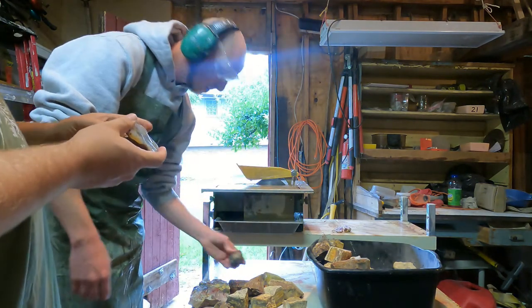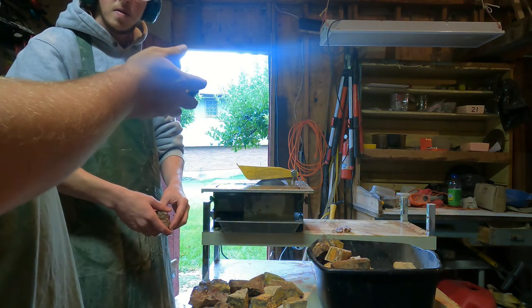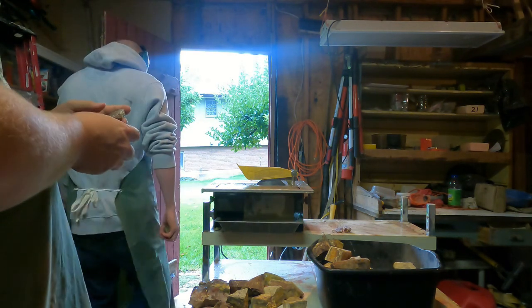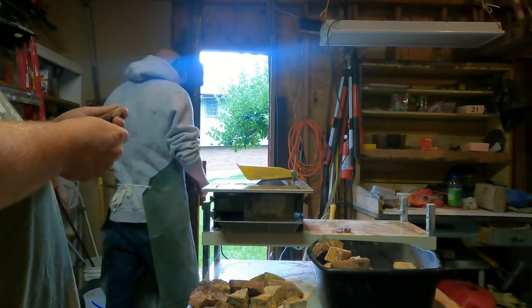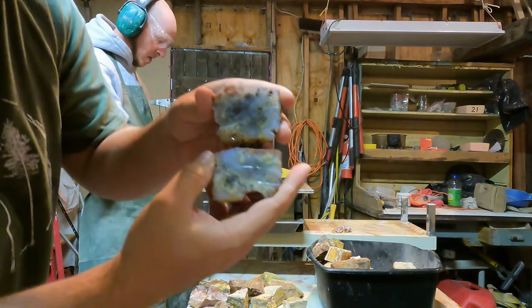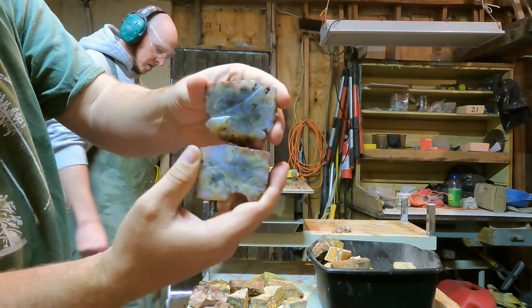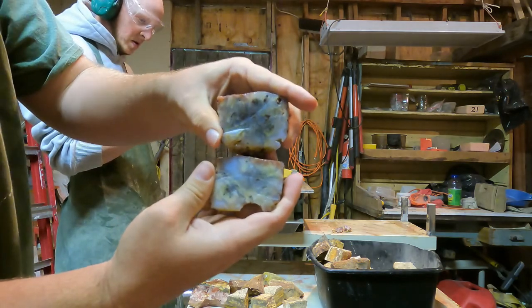I think this might look better with the door closed because the light coming in is making it hard to see. Yeah, you can see much better now with the light coming from over here. There's the second agate — closing the door definitely made it better.